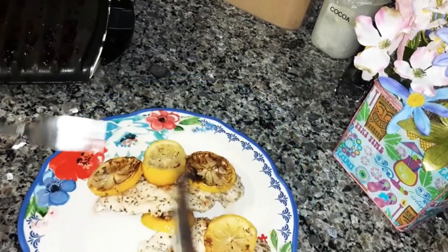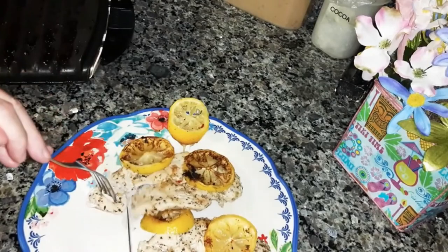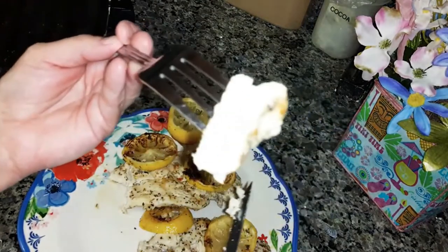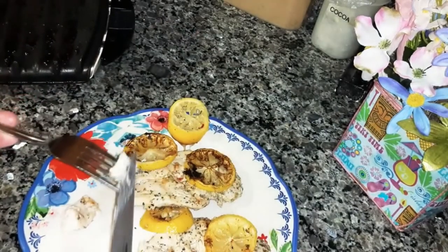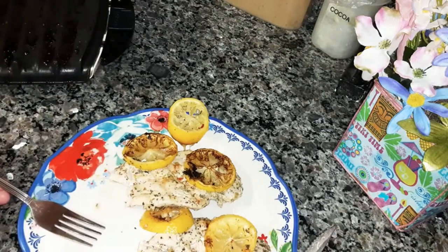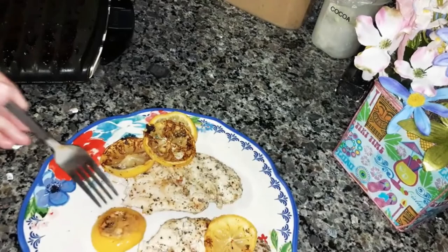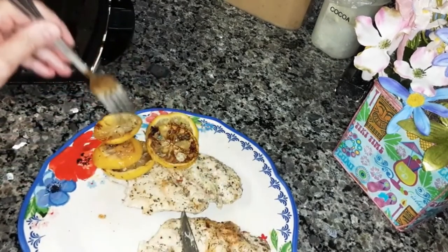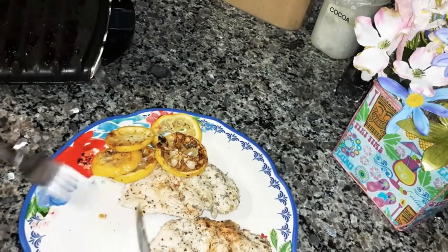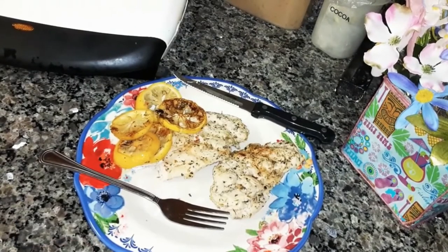I'm going to try it for you. You can see how juicy it looks. Mmm, that's really good. You can throw away the lemon slices that you grilled with it, but that marinade is really good. Thank you for watching. If you're not subscribed, I hope you'll subscribe and click the notification bell so you'll be notified when I upload a new video. Bye bye.